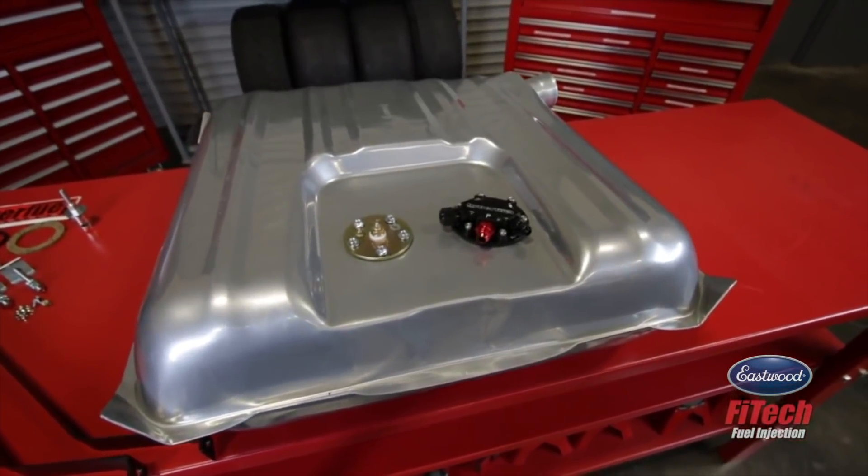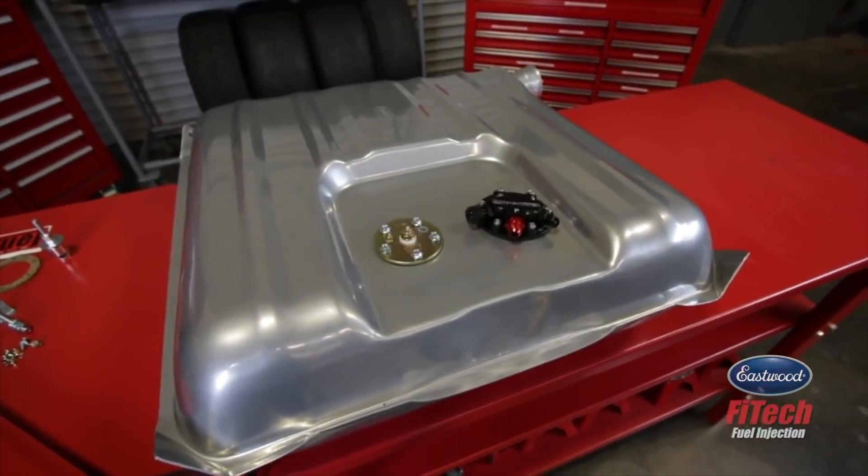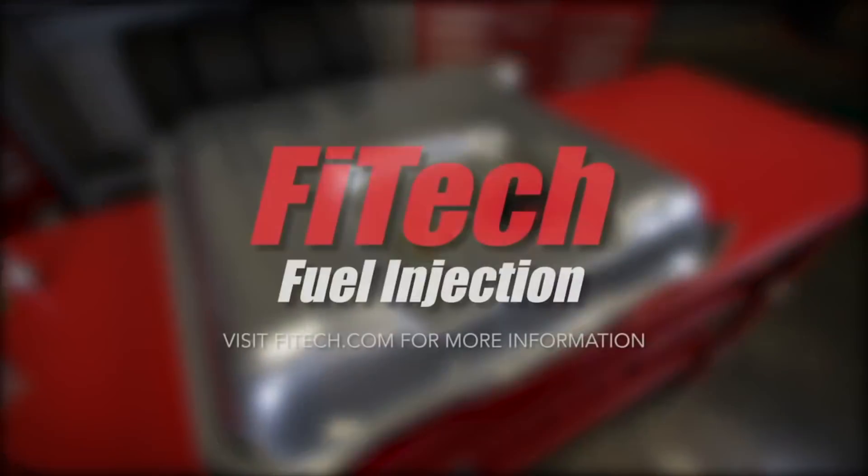Make sure to match the fittings on the module to match the fuel lines in your car and you'll be ready to hit the road.